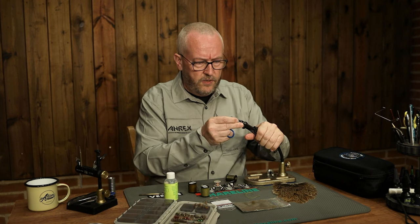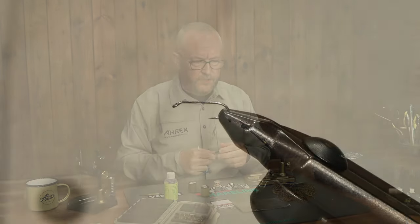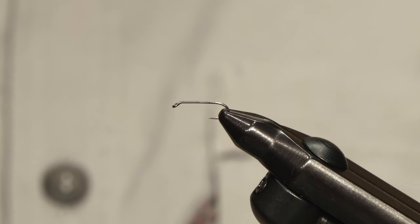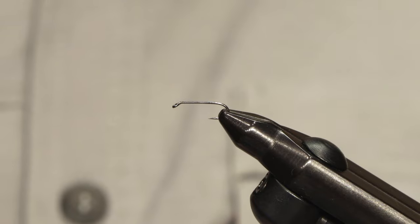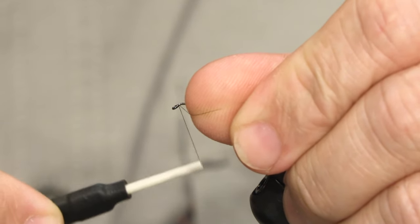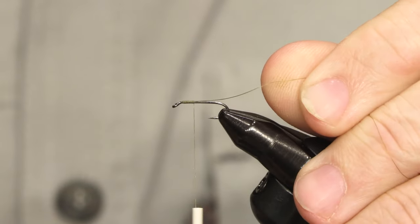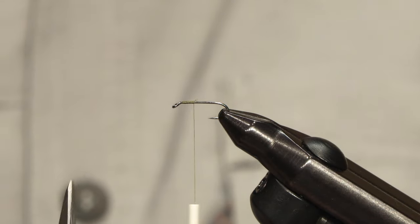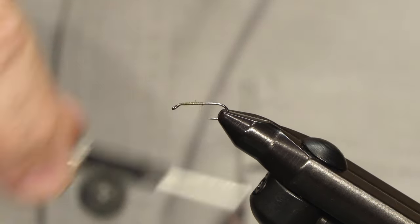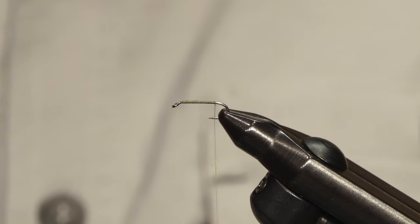I'm tying this on an Aerex 561, freshwater 561 in size 16, but you can tie it in all sorts of sizes and colors. I'll begin by attaching the tying thread and removing the tag end, then move the tying thread to the end of the shank in open turns.